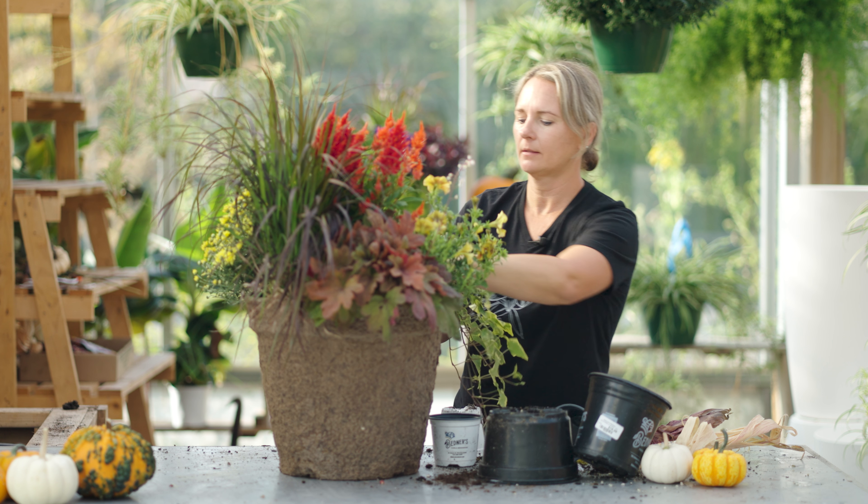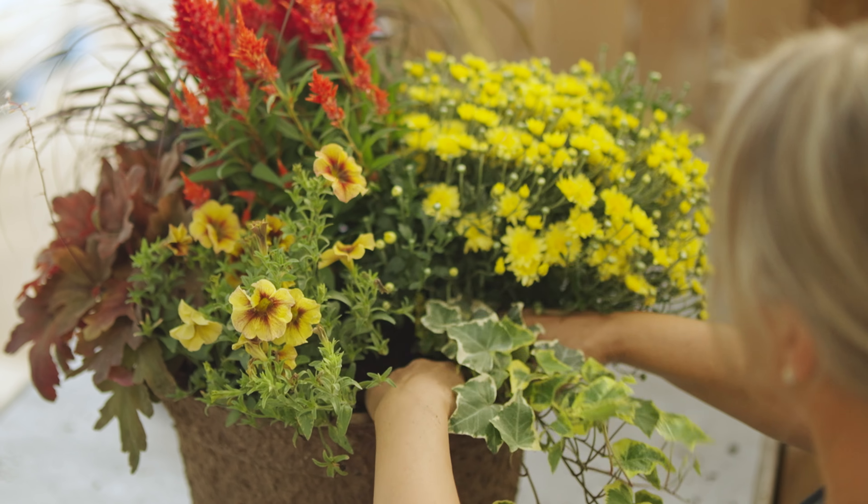And finally, I'm going to add in this ivy for another spiller.